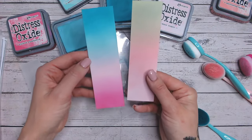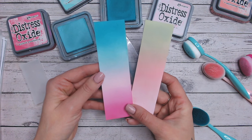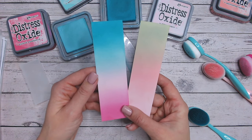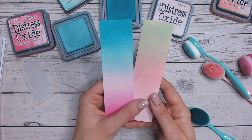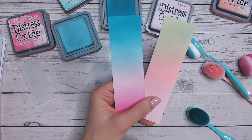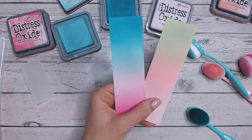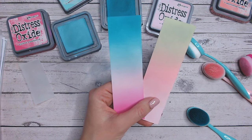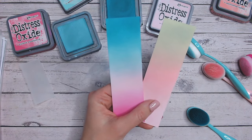So that is Spun Sugar in two different combinations — what a beautiful colour, and so easy to dismiss because it's such a pale colour, but it's stunning. Thank you so much everybody for joining me. Don't forget to check out the playlist with all the other colours just here. You can shop anything Distress Ink and Oxide at Crafts Stash just here. I'd love it if you could drop me a like, thumbs up, a subscribe just here. Take care everybody — I'll see you again very soon.